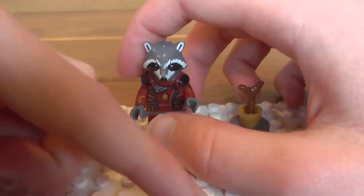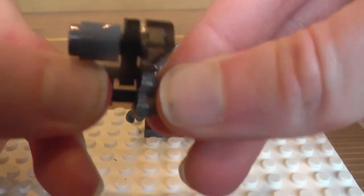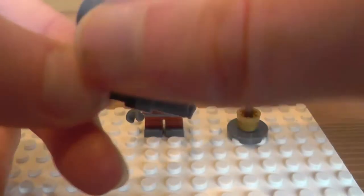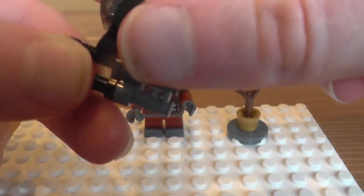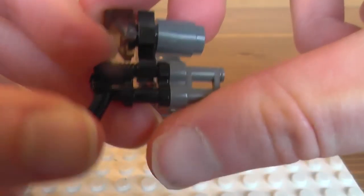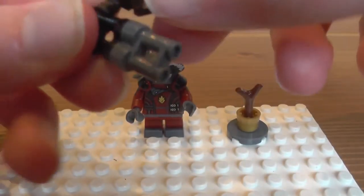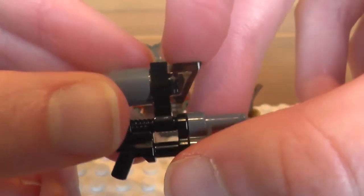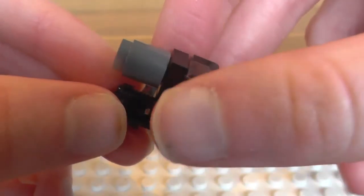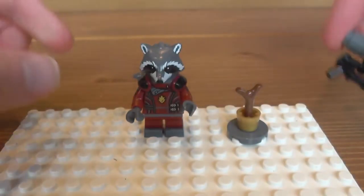Also he's got a buildable gun made from some binoculars, a one-by-one black clip piece, a gun with two barrels, and a cheese slope translucent piece for the viewer I guess you would say, and then a grey one-by-one cylindrical piece.